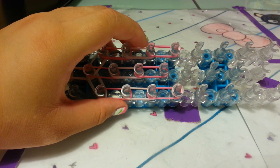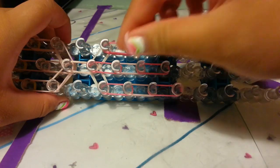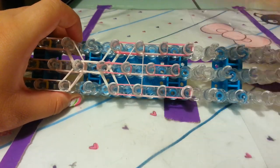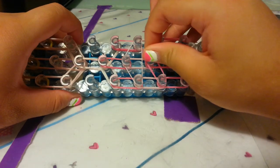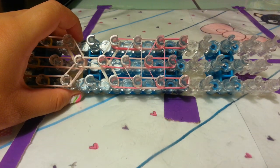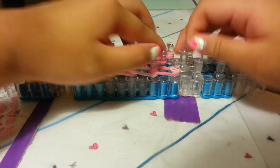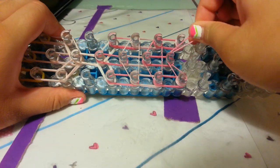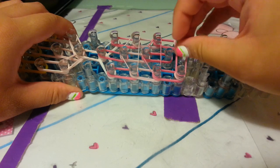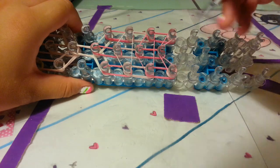Now let's place some horizontal bands for the body. I'm going to take one single light pink band and place it on these three pegs right here to make a triangle. And I'm going to take one more and place it on these three to make a triangle — but this time it's just regular pink. And I'm going to take one more regular pink and place it on these three pegs, but this time you want to circle around. Or you can place your triangle down and carefully take your hook and pull this one backwards like that.